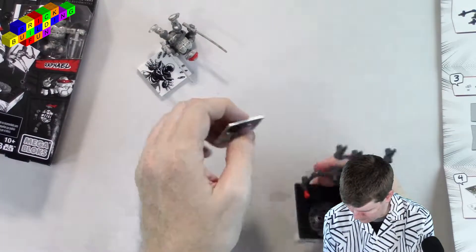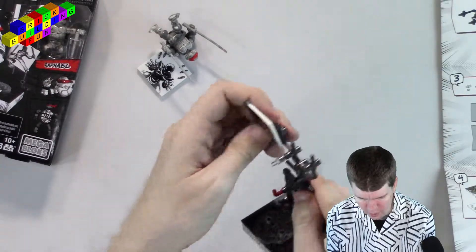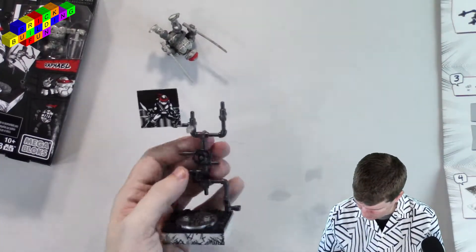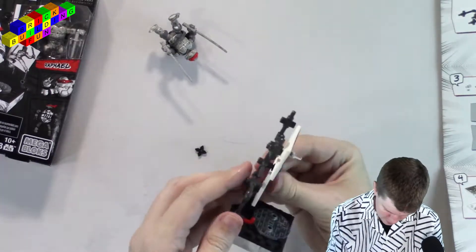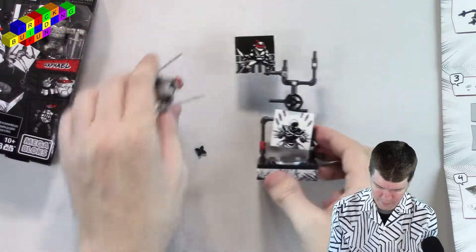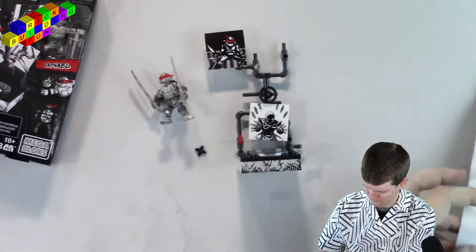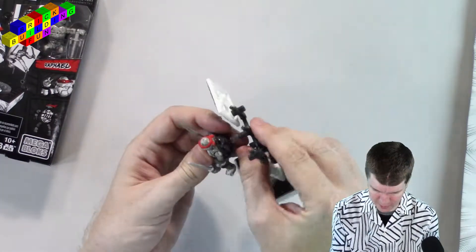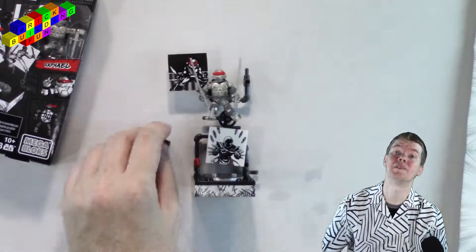Okay, then this goes right here like this, and this goes right here. I'll put it in the middle. There we go. So that's it, that's Leonardo. Then you put Leonardo on there somehow — he connects all kinds of ways. He's even got a little thing in his back so you can do this, so it'll look like he's jumping. Very cool.